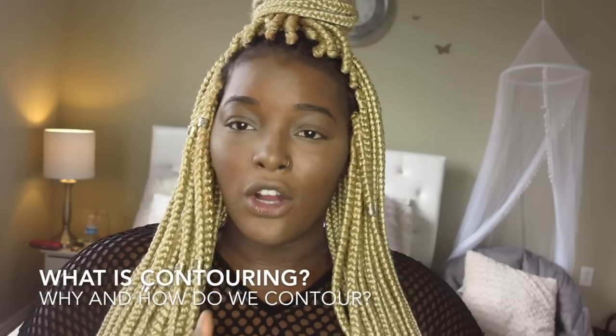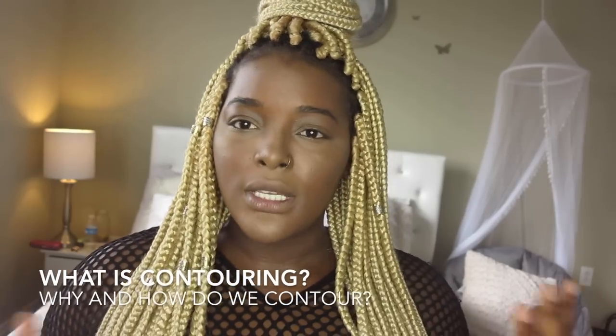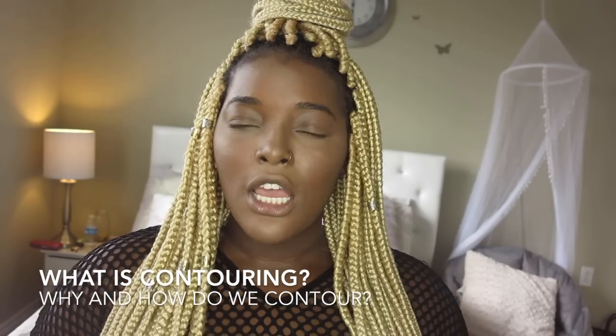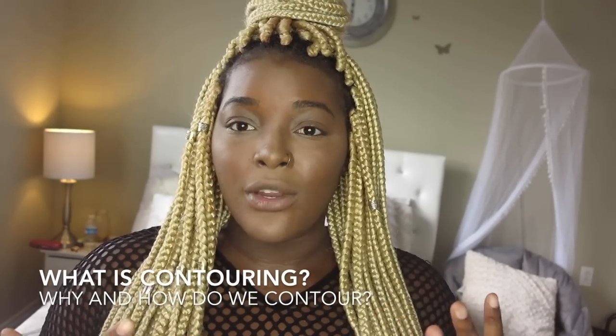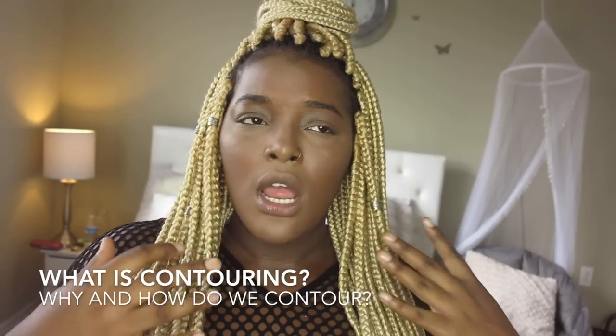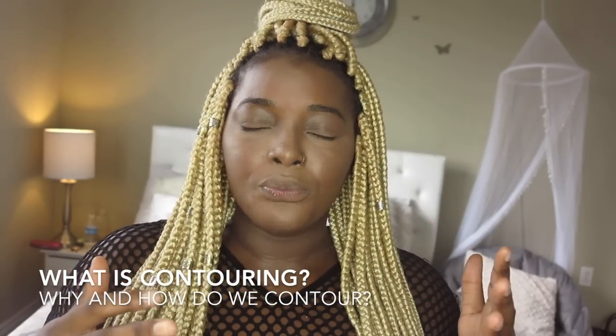Well guess what, I'm bringing it to you today. I'll be showing you how to contour with two different types of products — a cream contour and a powder. Let's go quickly over why we contour. Contouring is just meant to define, sculpt, and enhance parts of your face. I see it as shadowing — you highlight certain parts because there are parts you want to shadow.